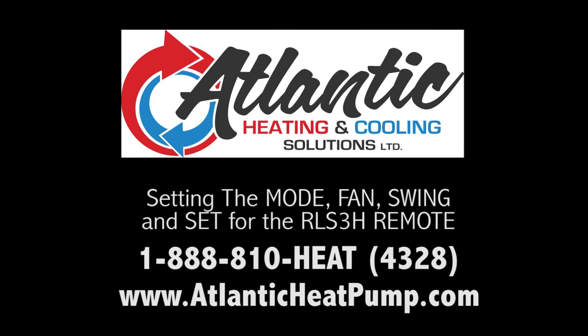If you have any questions regarding sales or service, please call us at 1-888-810-HEAT or check us out online at www.atlanticheatpump.com.